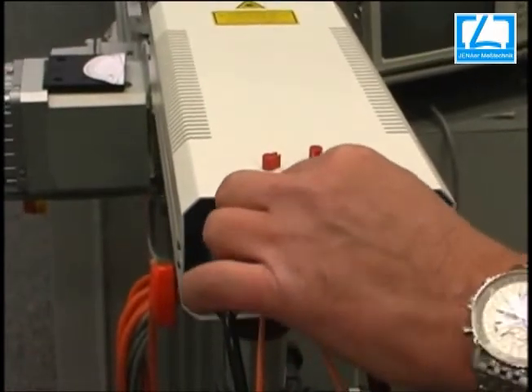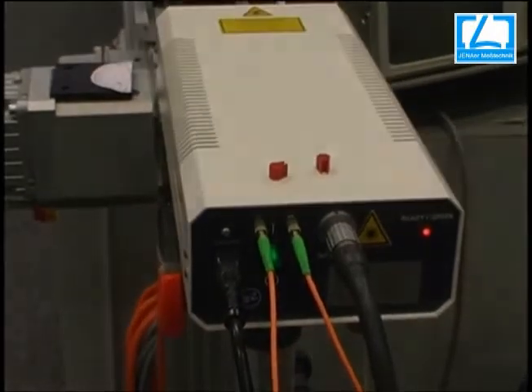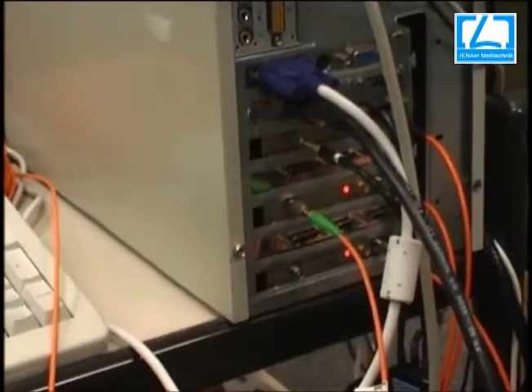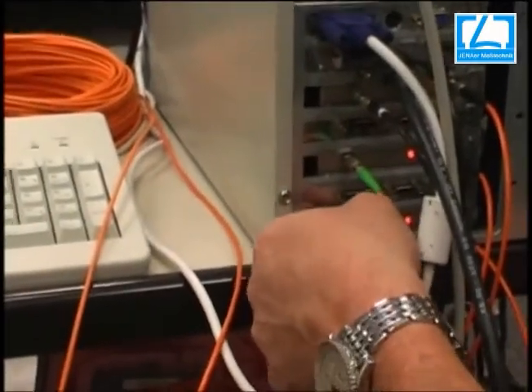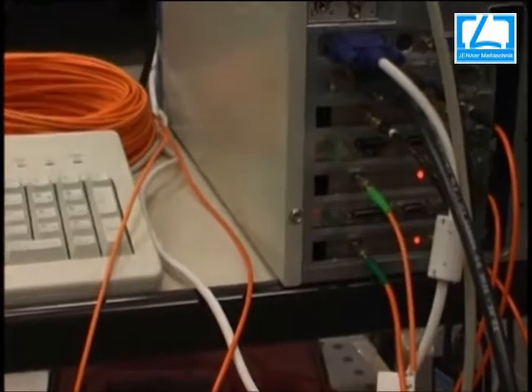The other end of the cables must be placed in the electronics at axis 2 and axis 3. Here you can see the other end of the cable is placed in axis 2 and will be fixed. The third light guide cable is also placed in the electronics at axis 3.